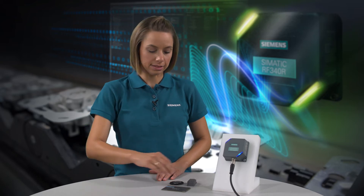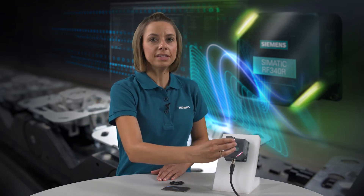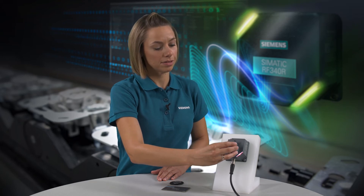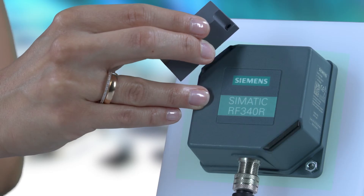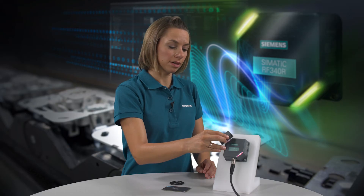As soon as the reader detects a transponder, the color of the LED changes to white. If the transponder reaches the limit of the reader's range, the LED will start to flicker.